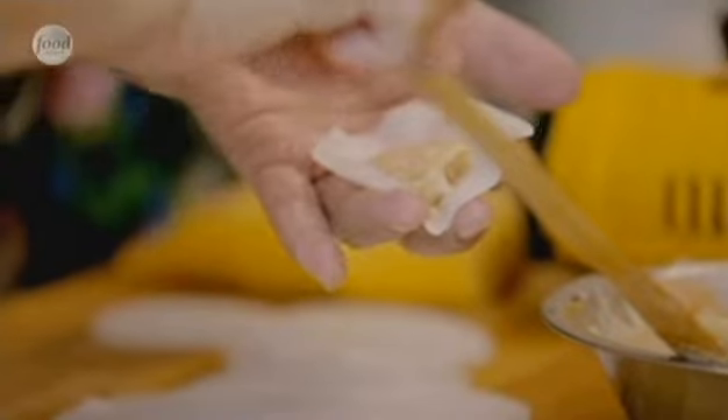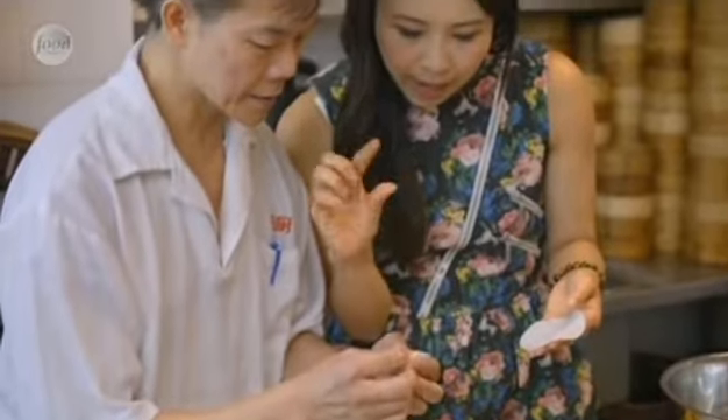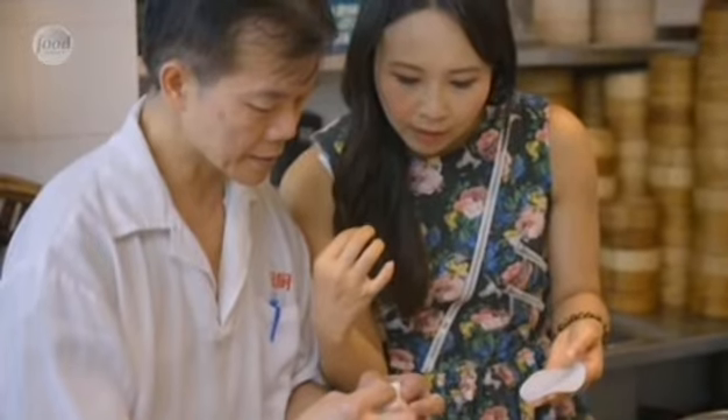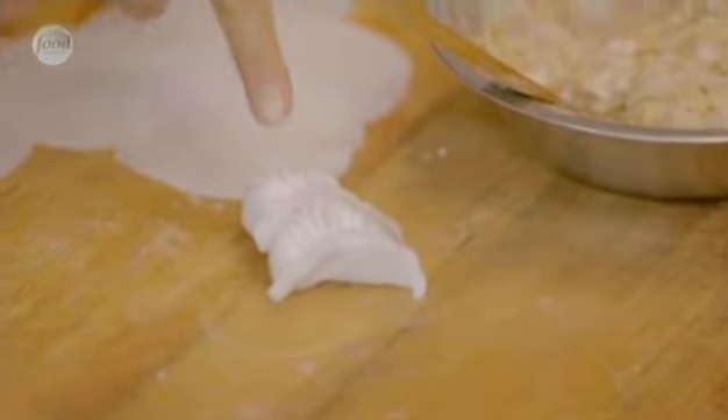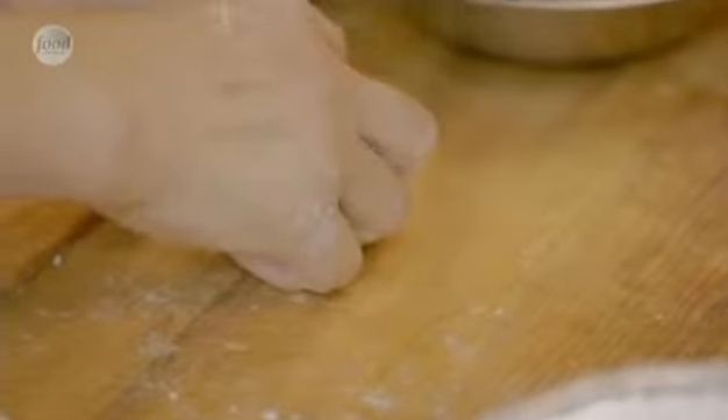Don't put too much — basically leave about two centimeters at the top. Use your thumb and your second finger to just keep moving, moving, moving. Wow, that's so quick! The chef is very particular about the pleats — the good size and the beautiful shape. That's beautiful. Right, I'm going to have a go.